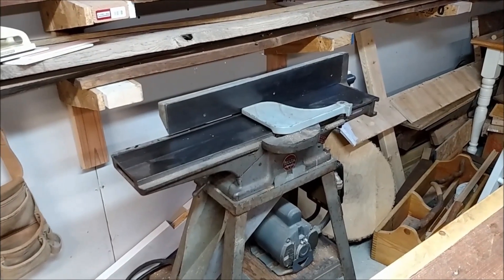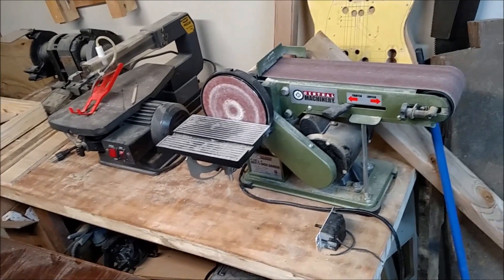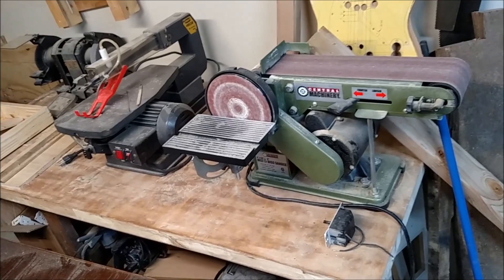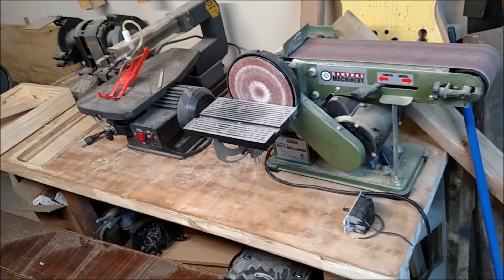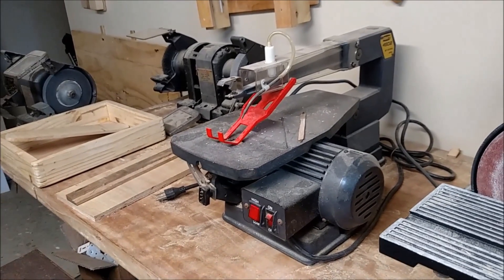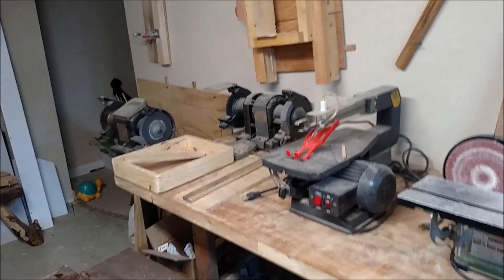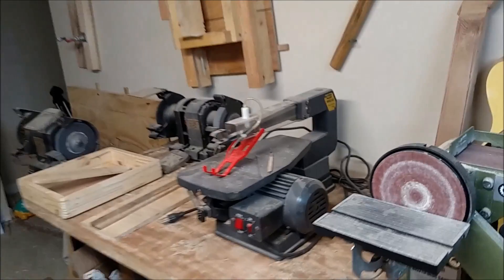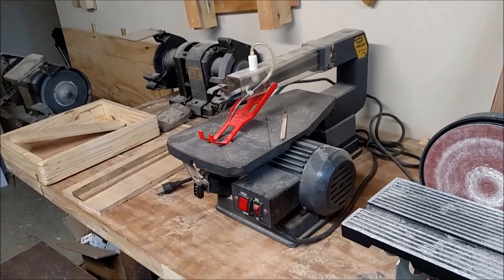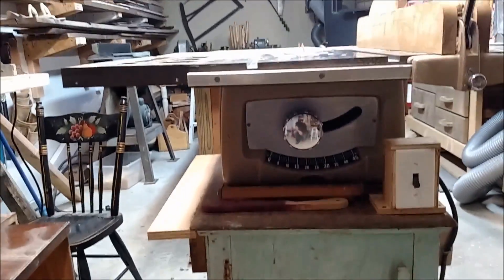There's the old jointer — this is a 1947 Delta that I picked up from Craigslist and fixed up. You can check out the video where I got that running. Over here on this table I have the scroll saw and a belt sander. The belt sander is great for the money — I'd highly recommend it, it runs great and doesn't bog down. The scroll saw is an AMT, which used to be made in Taiwan and was sold out of Royersford, PA, not far from me. It's well built with a cast iron top, and I think I paid $45 for it.